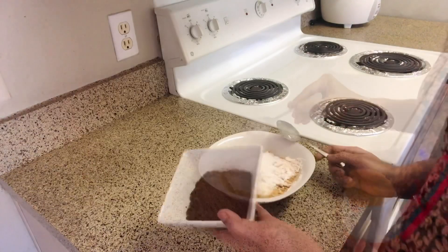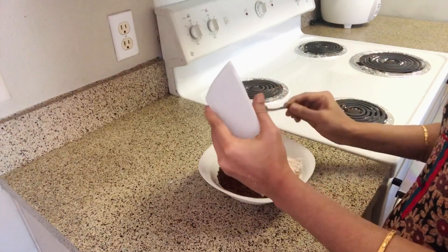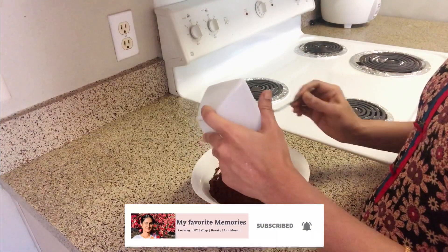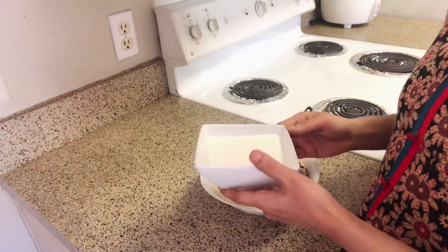Add 1/4 cups of the cupcake mix. Add 1/5 cups of condensed milk. Add 2/4 cups of condensed milk and a small amount of milk.